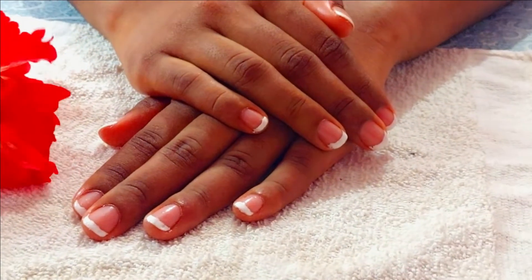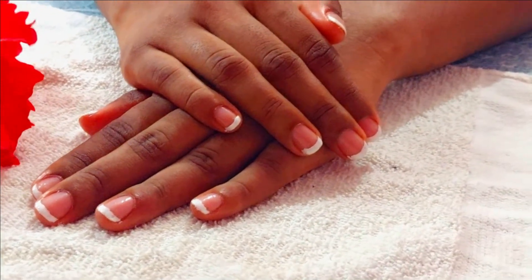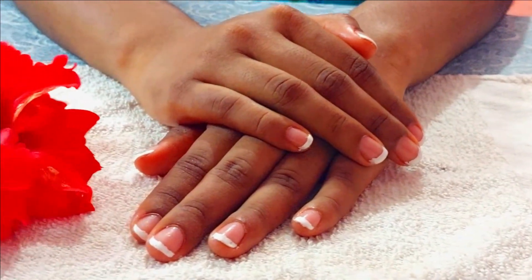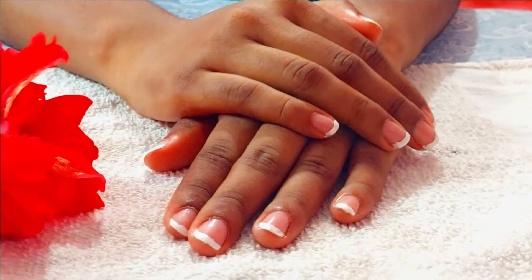Hello everyone, welcome to my channel Lanka Kitchen. In today's video we are not going to see any recipes — instead we are going to see how to do a simple manicure at home with French nail tips. So let's get into the video.